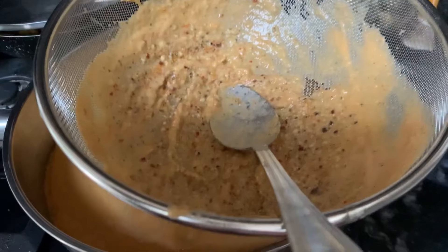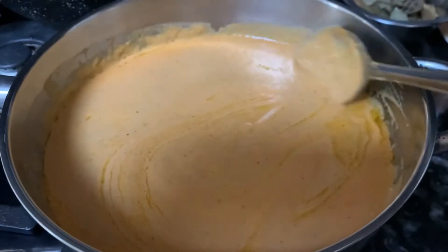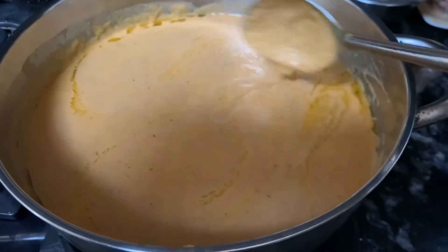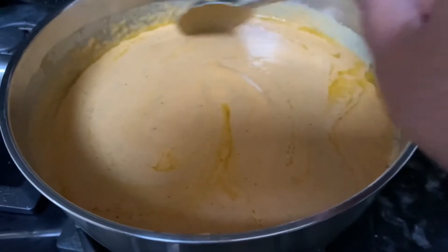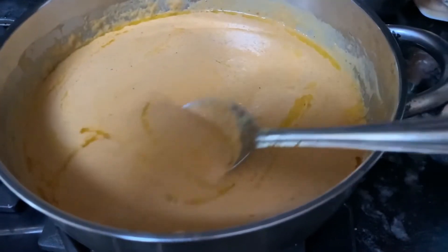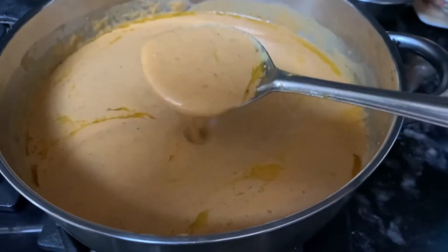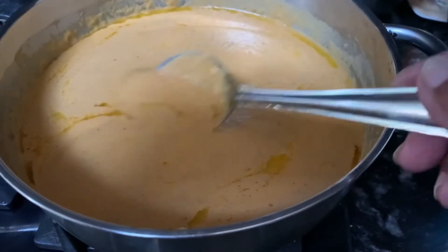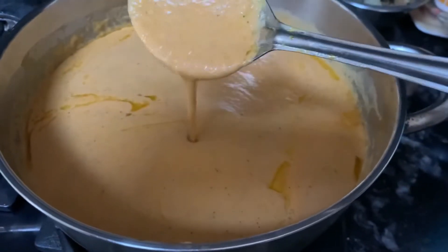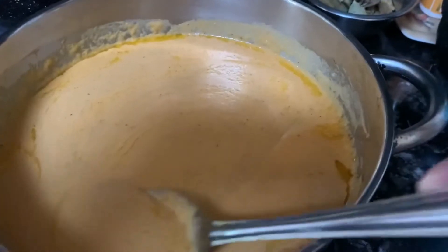After doing all that, here we are — a very creamy gravy is ready with tomatoes, onions, and cashew nuts. It smells gorgeous! Usually for that nice orange color, if you use Kashmiri red chili powder it gives that color. But it depends on good quality — if you want more color you can add a little red food color. If you're not bothered about the color, this is fine — when we add the rest of the ingredients and chicken, the color will change a little bit more.